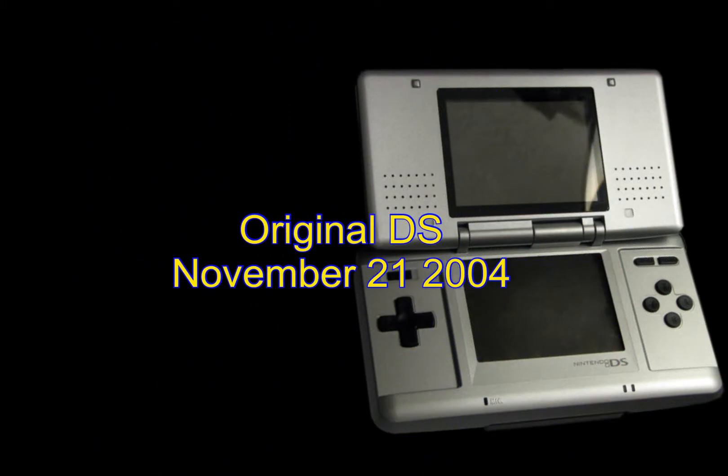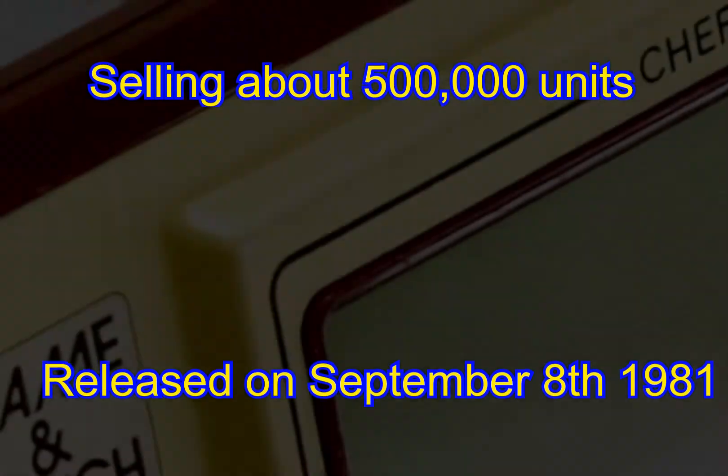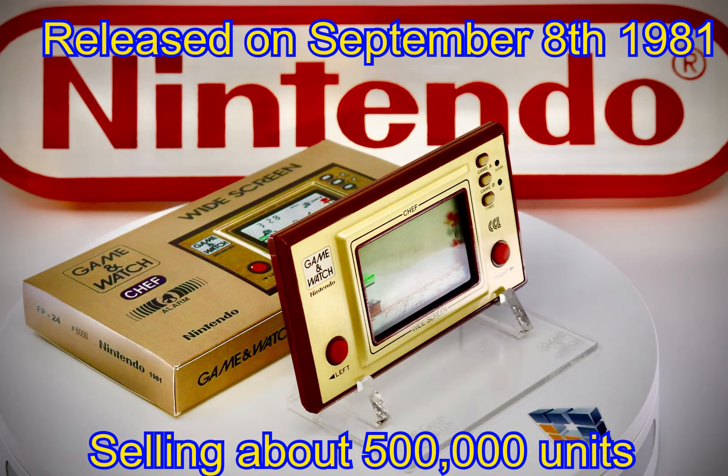This handheld was a quantum leap beyond its predecessor the Game Boy Advance SP — wireless local gameplay, amazing 3D graphics, and still totally backwards compatible. A truly amazing console. But back to today's little treasure: the Game & Watch called Chef, released on the 8th of September 1981. This Game & Watch sold a credible 500,000 units.